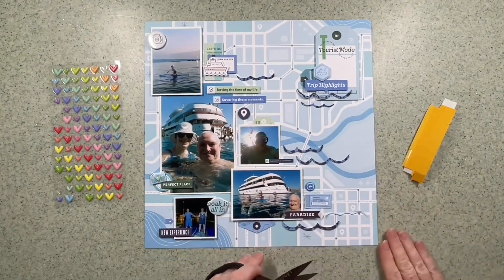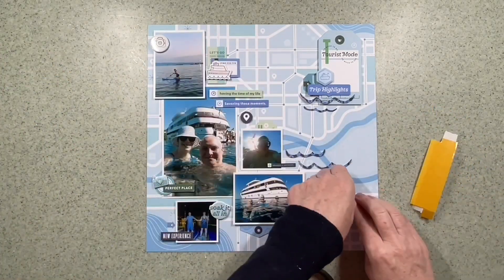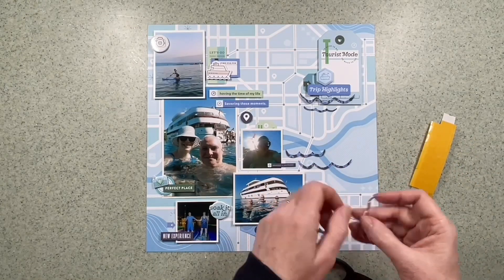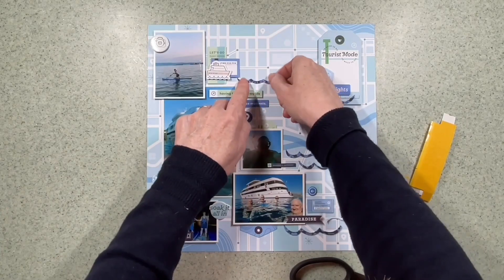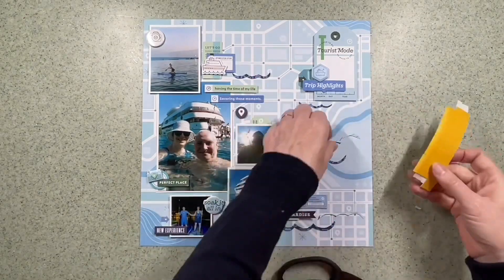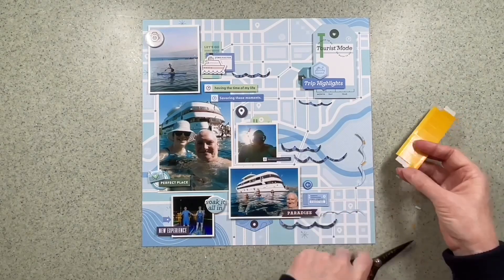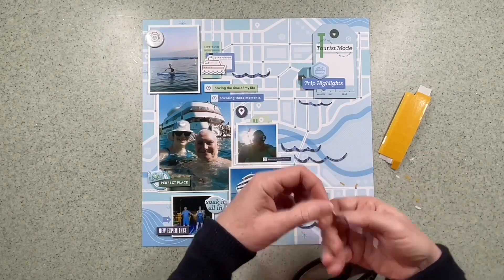Considering I've got five photographs, I think four tags, some wavy lines and all sorts of journaling, I think there's quite a lot of white space still. Because the paper is pale and a lot of the decoration is white on it, I don't think it looks too overcrowded. But it certainly makes a change for me to have so many photographs on a layout. Are you somebody that uses just one photo or do you use lots? Do you print your own or have them delivered? All of these things can affect your scrapbooking, so sometimes it's nice to mix it up.